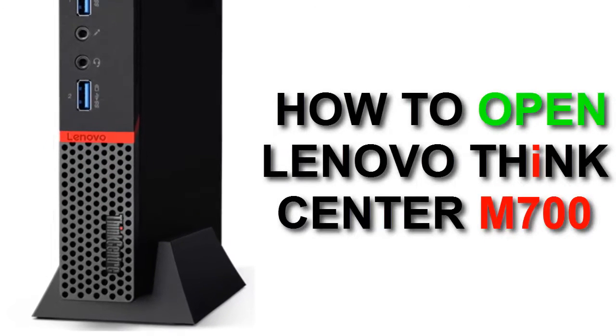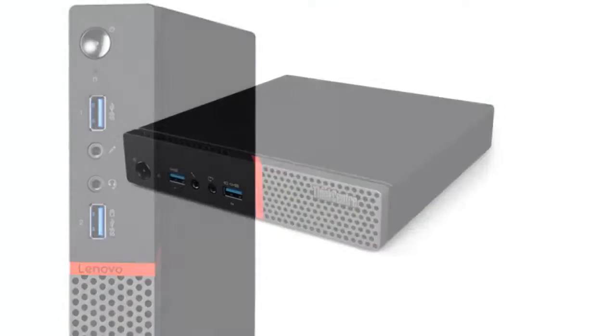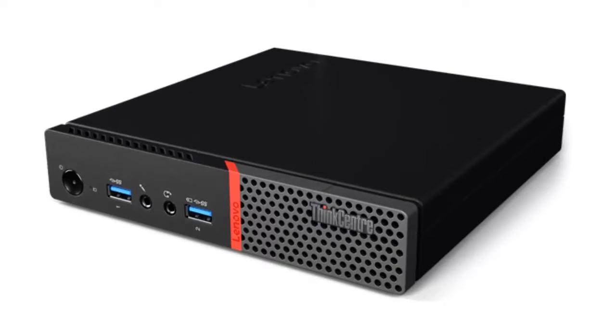Hey guys, this is Abhishek Gupta and welcome back to my channel Technical Tech. In today's video I'm going to show you how to open a Lenovo ThinkCenter M700 machine. So guys keep watching.